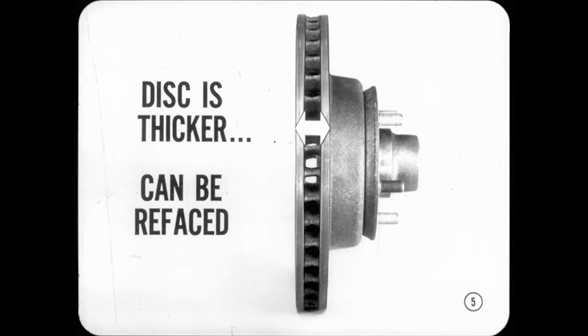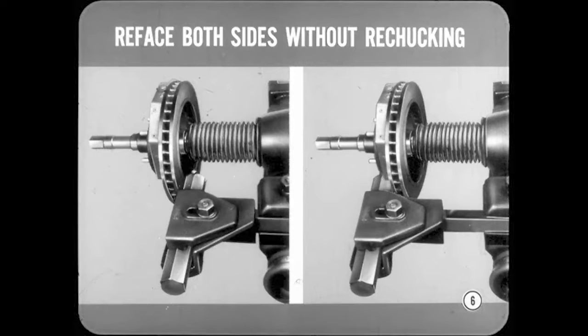Let's get acquainted with the main working parts first, Joe. Notice that the disc is much thicker than the ones used with our other disc brakes. A positive method of retaining the shoes and the caliper makes it safe to reface the discs. However, if you reface one side, you must reface the other side without re-chucking the disc. That's the only sure way of holding the maximum allowable variation in thickness to one-half thousandth specified.